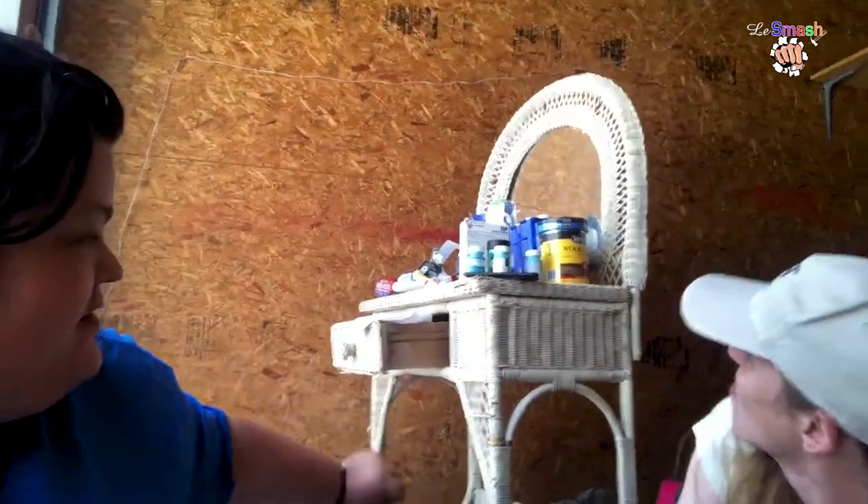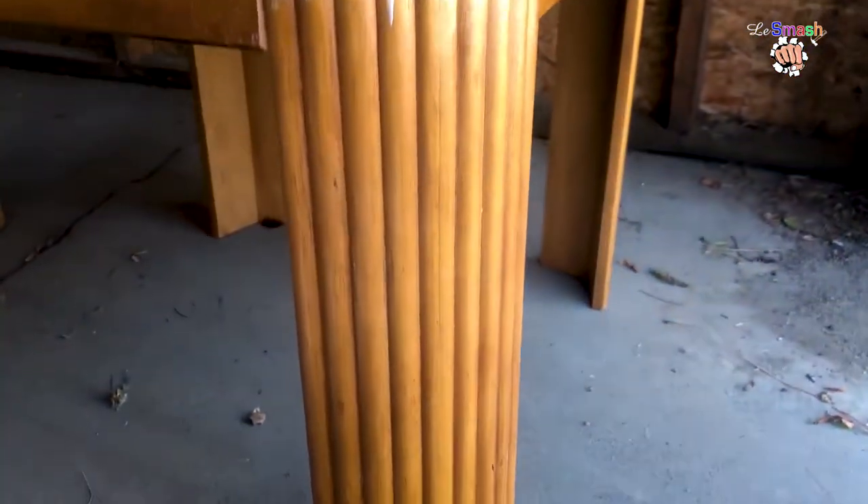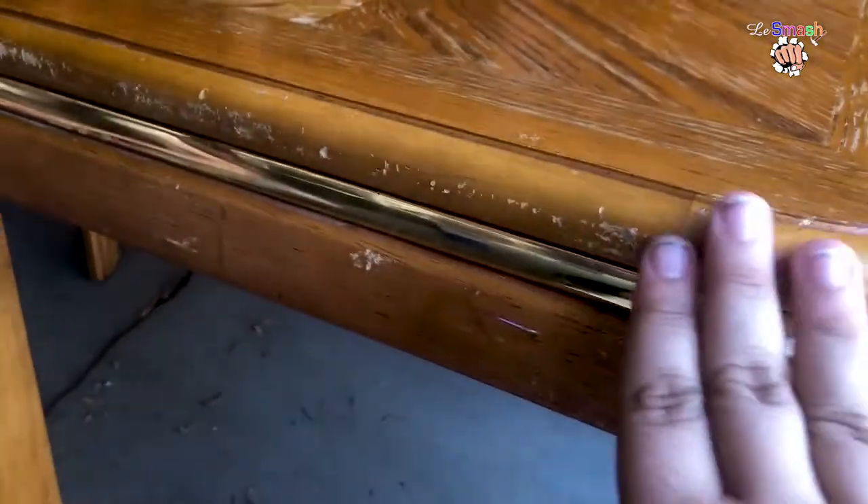Okay, we are redoing our tables today. This is my friend Danielle, we are working together. Behind us is the vanity that we found yesterday on the curb — we're gonna be redoing that today, and we're gonna be redoing these tables. There's some scarring on the sides.